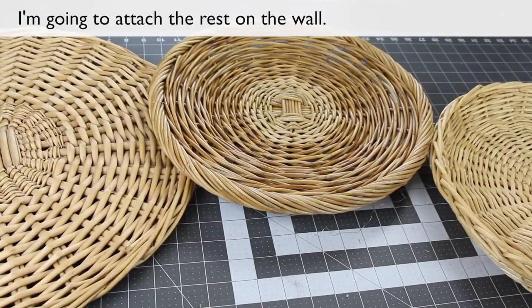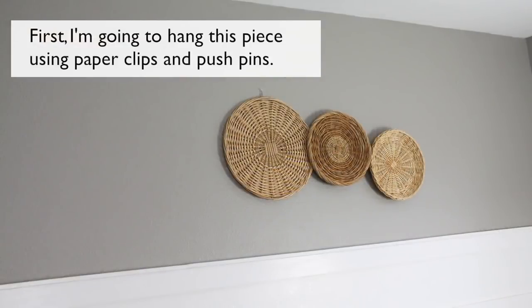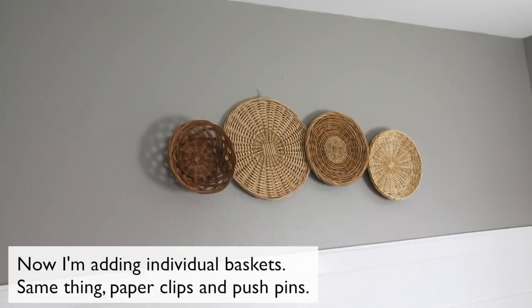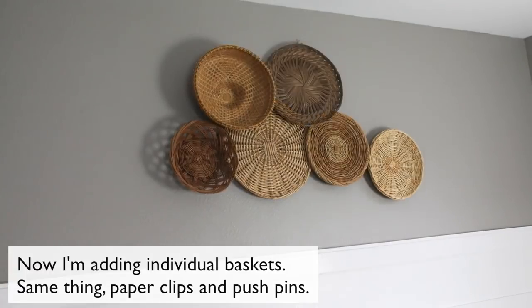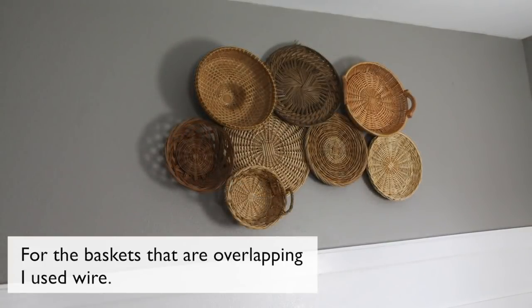I'm going to attach the rest on the wall. First, I'm going to hang this piece using paper clips and pushpins. Now I'm adding individual baskets — same thing, paper clips and pushpins. For the baskets that are overlapping, I use wire. Use the photo you took as a guide.